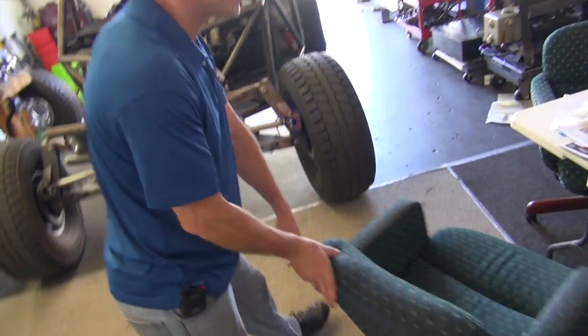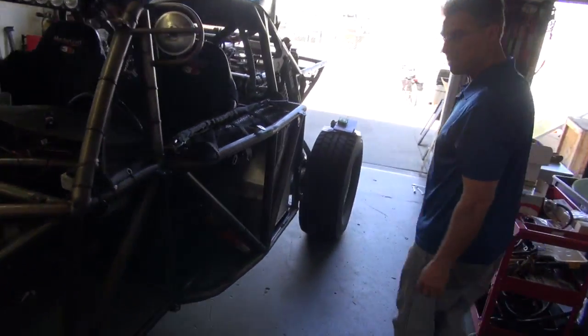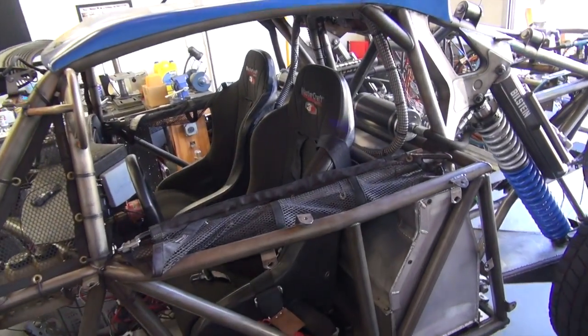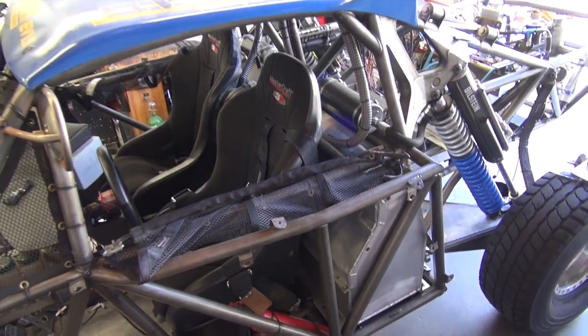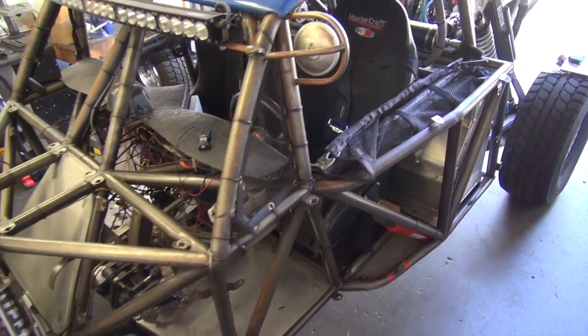One of our other projects is what we call our EV 1.2. This is a full-size, full-scale, all-electric off-road race car. It's in a state of conversion right now.